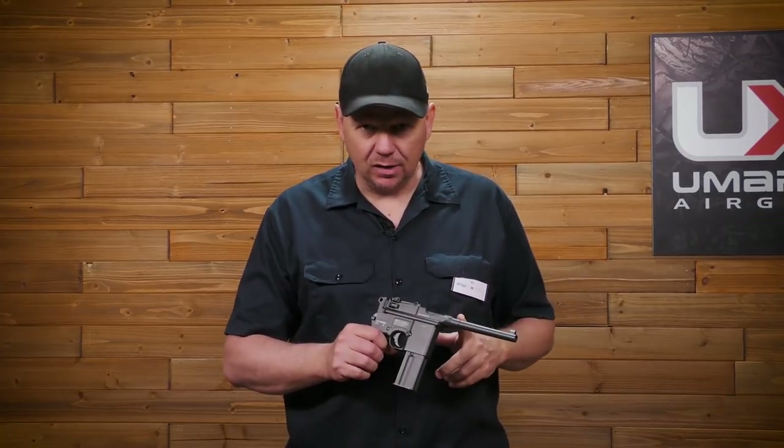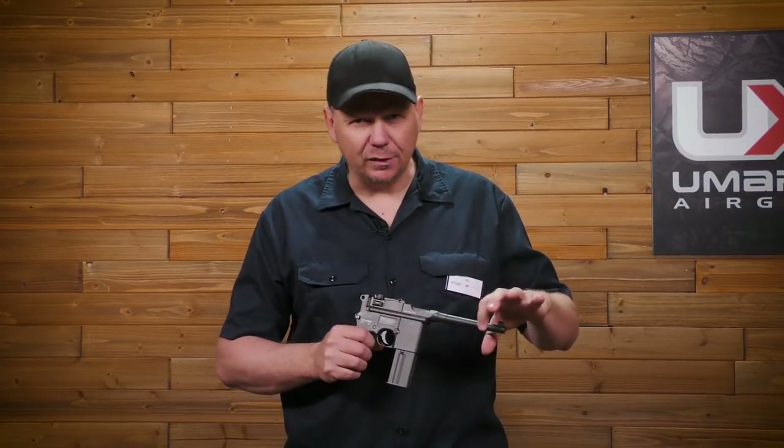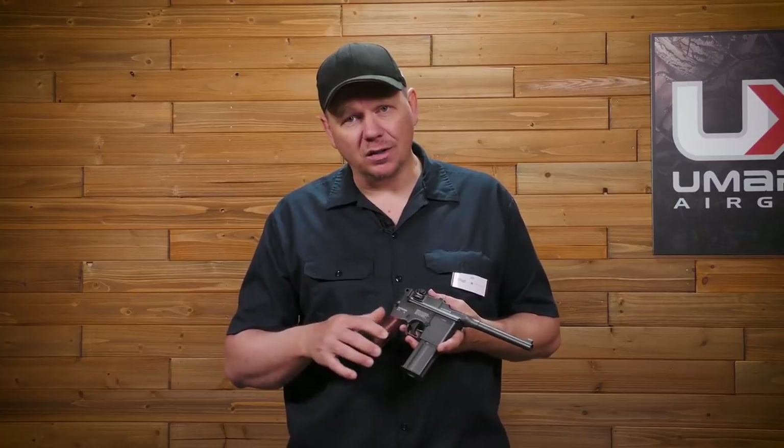To begin with, you have to chop the barrel, you have to add on the scope, you need a flash hider, and you need some what are called greeblies.